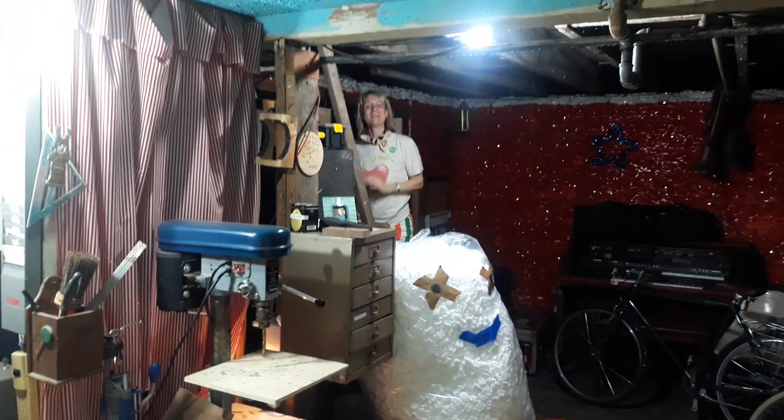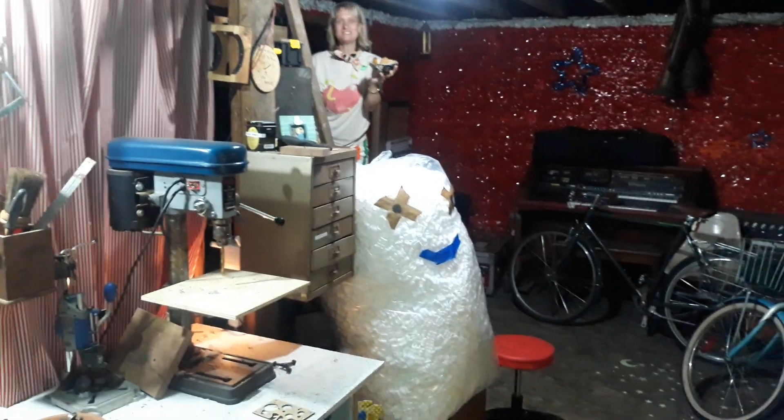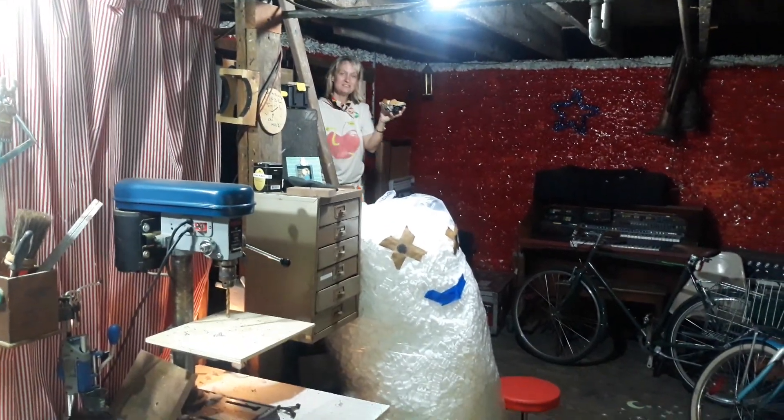Hi, Mr. Q. Hi, Ms. Pussycat. Say hi to YouTube. Hi, I'm bringing Mr. Quintron some cookies. Oh, thank you.